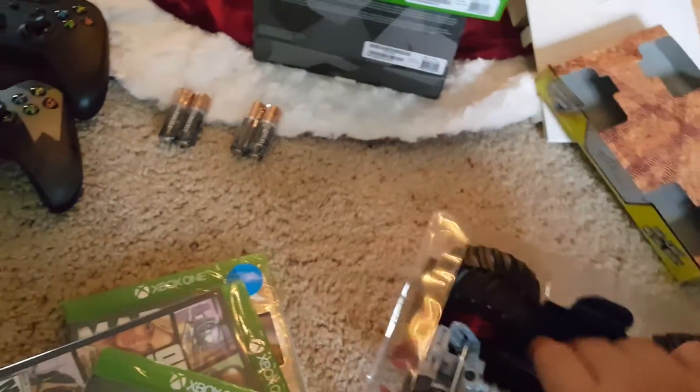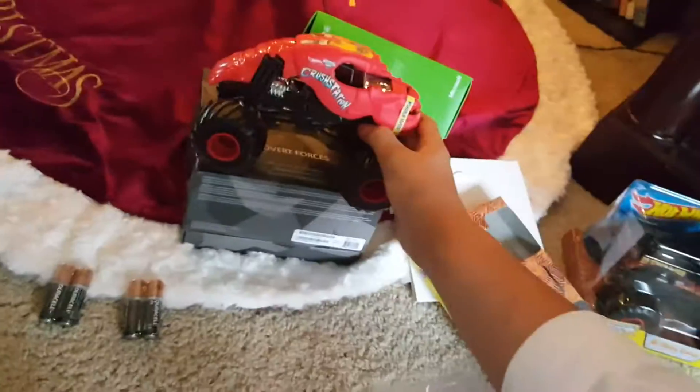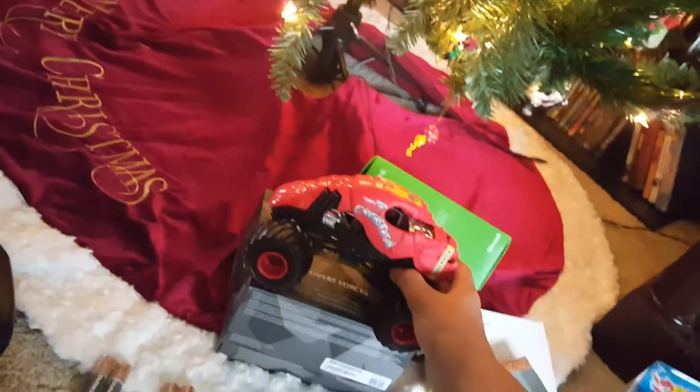Oh, the truck is so cool! The tail is plastic as you can hear, but the roof and everything is flat red and it looks so cool under the Christmas tree. It's super detailed and everything, and I love it.